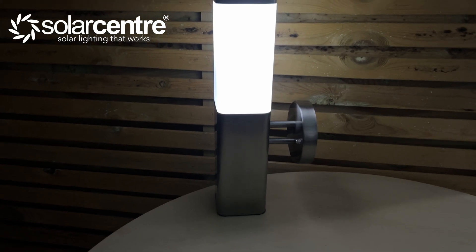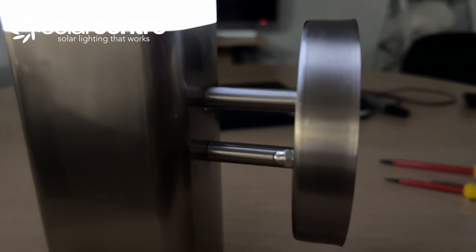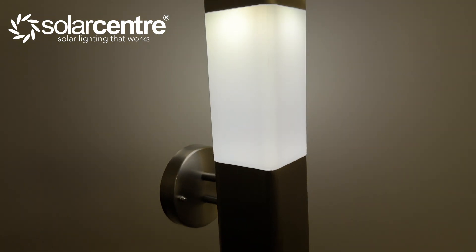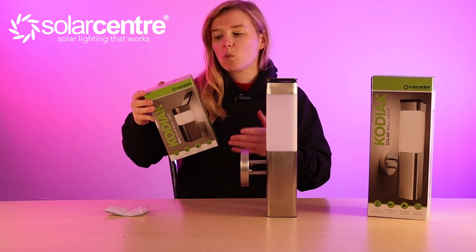The batteries are easily replaceable, providing years of hassle-free use. These are AA batteries and you can purchase those on the website. Now if you're loving the look of this light but envisioned something smaller, let me tell you all about the Kodiak Mini Wall Light.